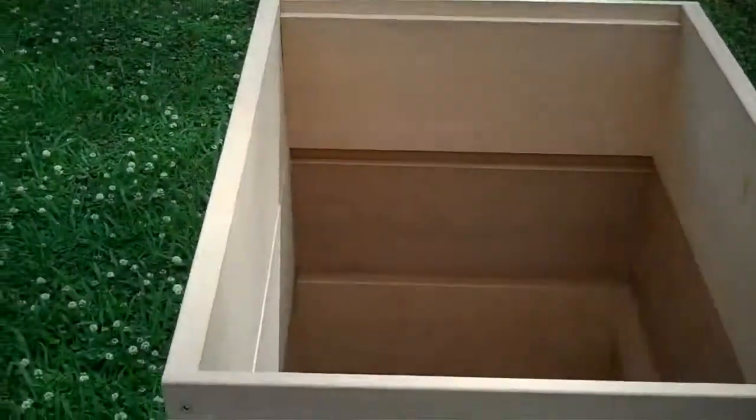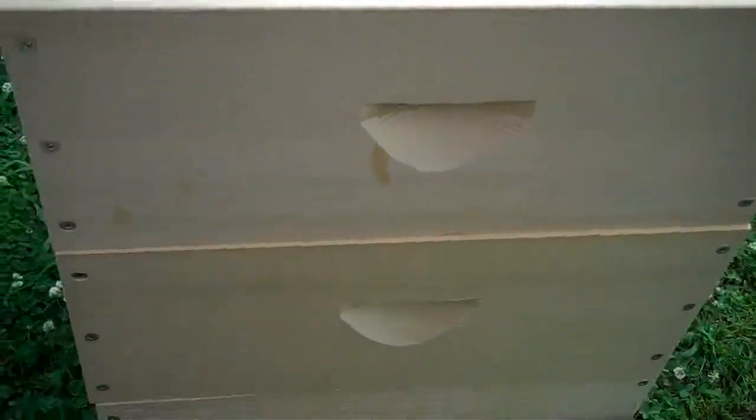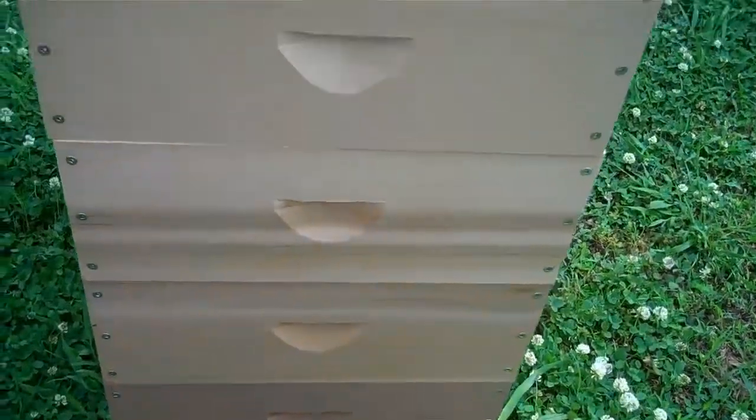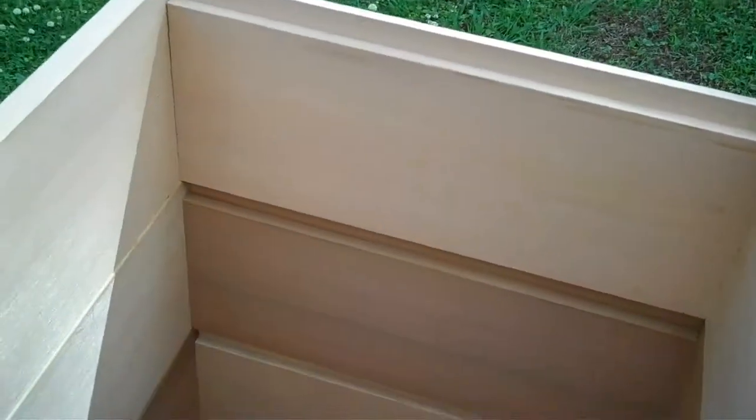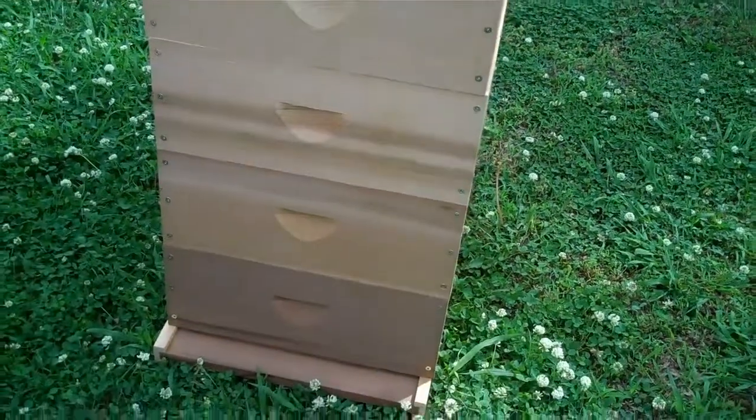So the inner cover, and then we have five medium boxes, and you can see from the inside down to the bottom. Very nice, very well made. I'm impressed. I have no basis for comparison since it's my first experience with beekeeping, but I wanted to start with what I think is quality based on reviews and descriptions, and I am very pleased with my purchase at this point.